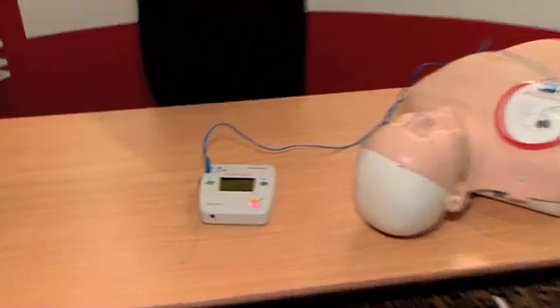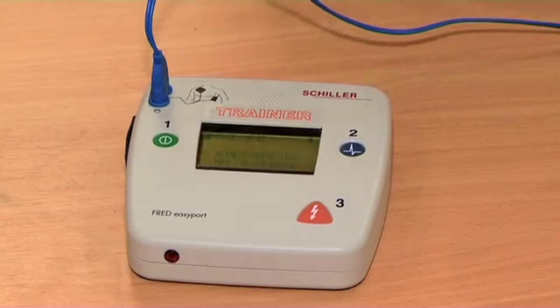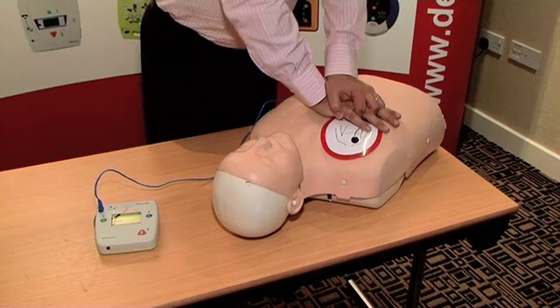Stand clear of patient, press orange button. Immediately resume CPR: 30 chest compressions, then 2 rescue breaths. Continue until patient is breathing normally.